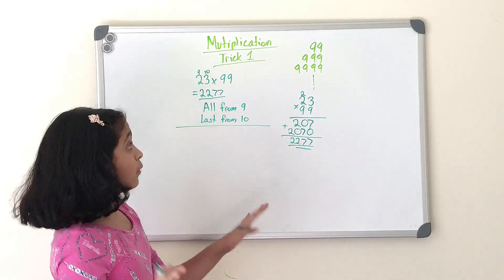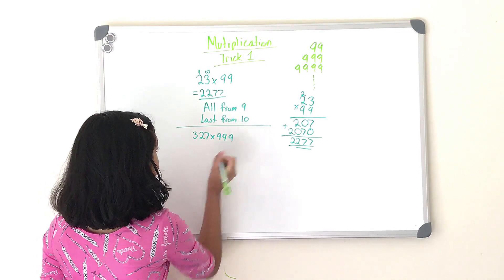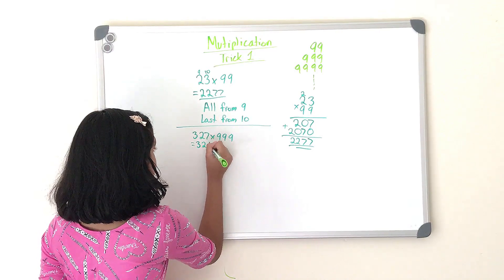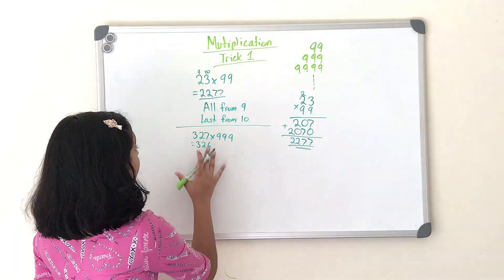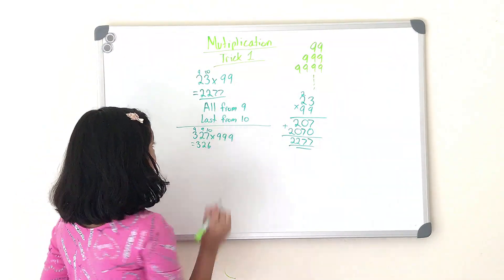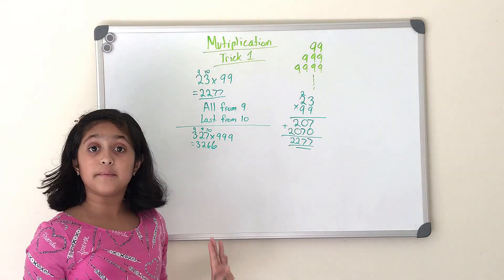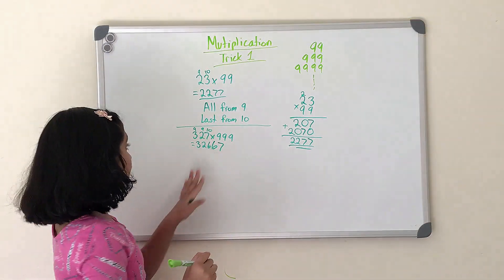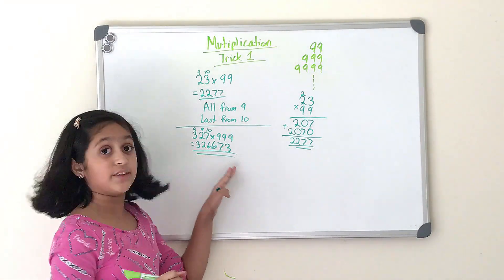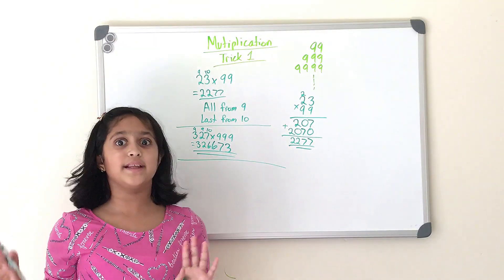Now let's do a three-digit number multiplied by triple nine: 327 times 999. Step one: subtract 1 from 327, which equals 326. Step two: apply the rule — all from nine, last from ten. Nine minus 3 equals 6, nine minus 2 equals 7, and 10 minus 7 equals 3. So the answer to 327 times 999 is 326,673.